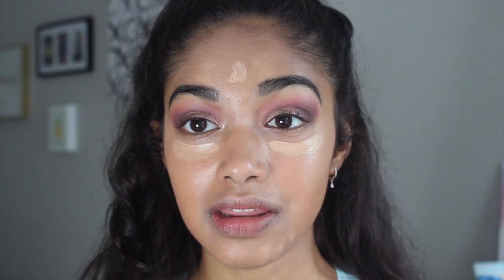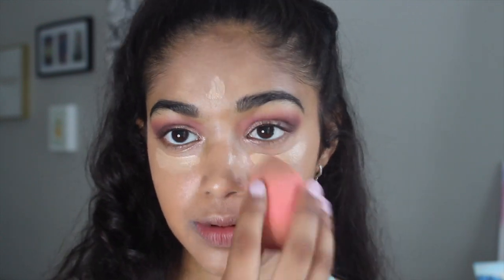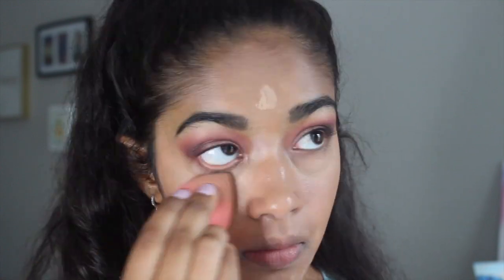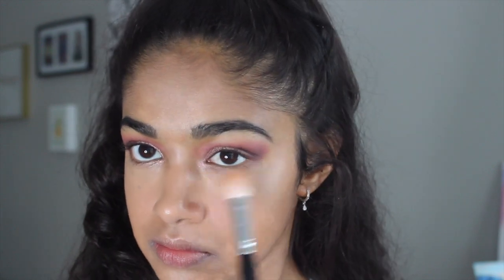I'm going to go ahead and blend that in with my beauty sponge. Now to go ahead and set my face, I'm taking the L'Oreal True Match Super Blendable Powder in the shade N3. To start, I'm taking this little brush and going under my eyes, and then I'm going to take a bigger powder brush and very lightly dust the rest of my face.